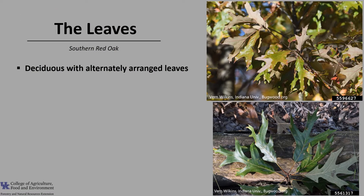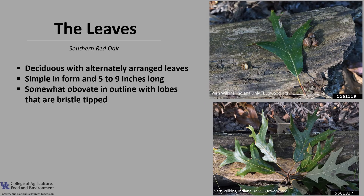Southern Red Oak is deciduous with alternately arranged leaves. The leaves are simple in form and typically 5 to 9 inches long. The leaves are somewhat obovate in outline with lobes that are bristle tipped, and those bristle tips are a good characteristic to distinguish red oaks as a group from white oaks as a group.